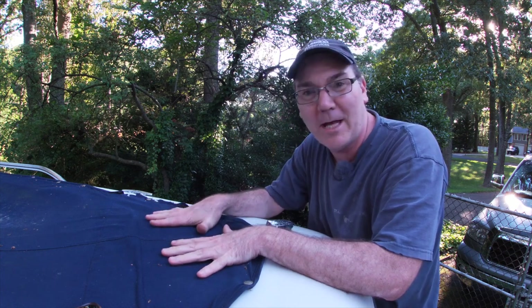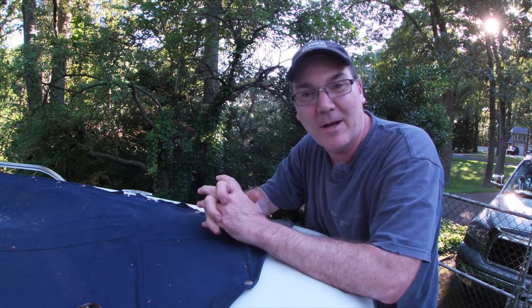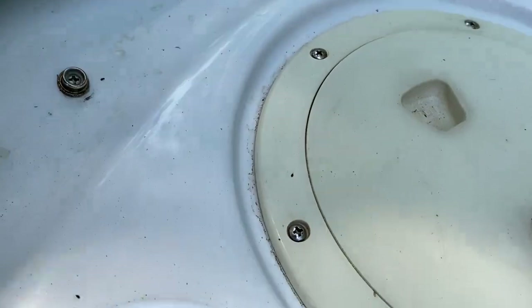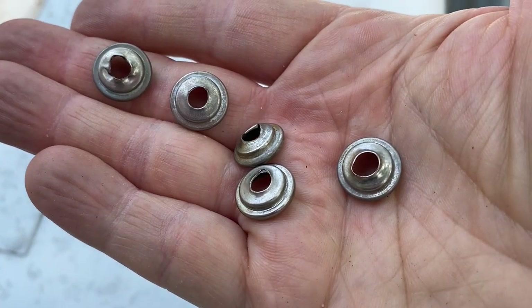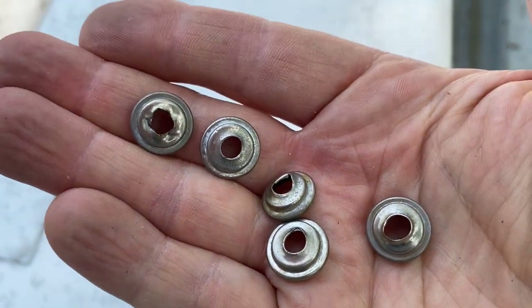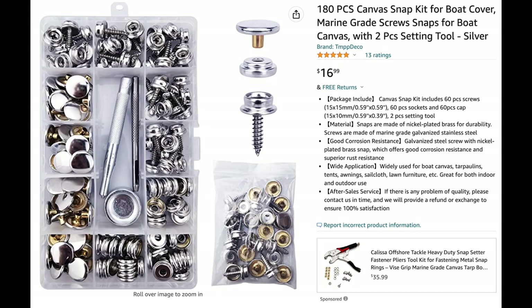My canvases are old and in pretty bad shape. I was actually going to replace all my canvases and realized that was going to cost me a few thousand dollars. And other than some frayed parts, for the most part, there were a lot of broken and missing snaps. As I pulled off all the broken snaps, I realized I had five broken snaps on my bow cover. The kit to replace my broken and missing snaps is under $20 from Amazon.